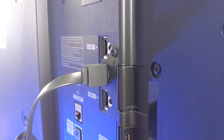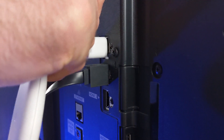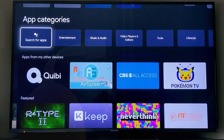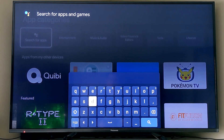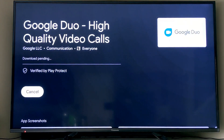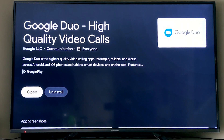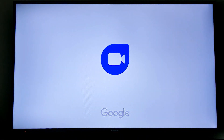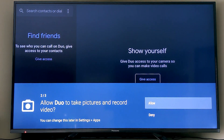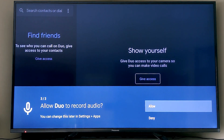Connect the Chromecast into the back of your TV, then plug in your PowerCube and you're ready to go. Set up your webcam wherever you'd like and download the Duo application from the apps menu. Hit the open button, and if you've previously connected your phone number to the Google account used to set up the Chromecast, you just need to allow a couple of permissions to give access to the camera.